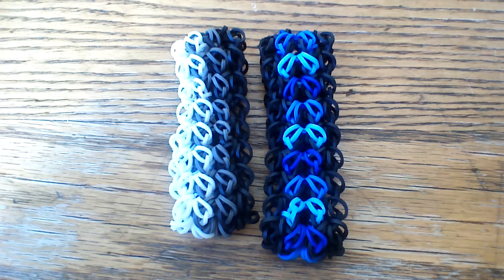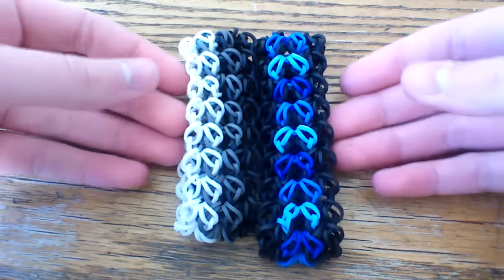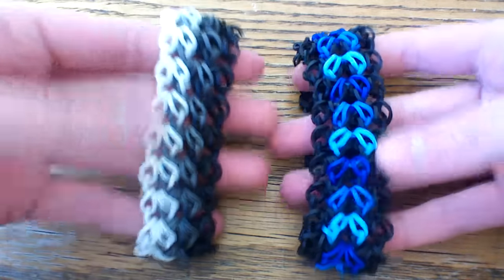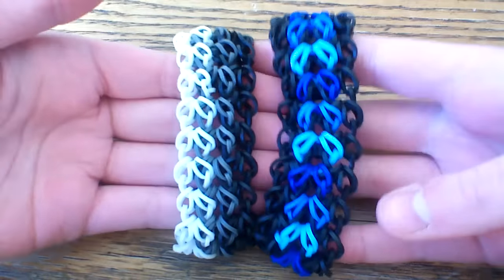Hi everyone and welcome to another tutorial. Today I'm going to be showing you how to make this super cool Sugar Hearts bracelet in the Sugar Hearts variation. This is the original Sugar Hearts bracelet and this is the variation. I'll show you how to make both today in this one tutorial.